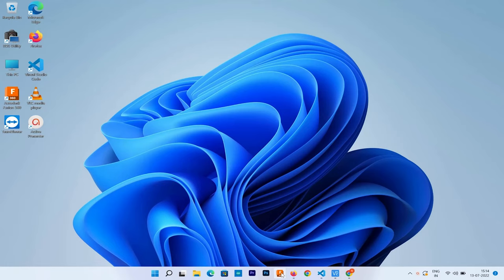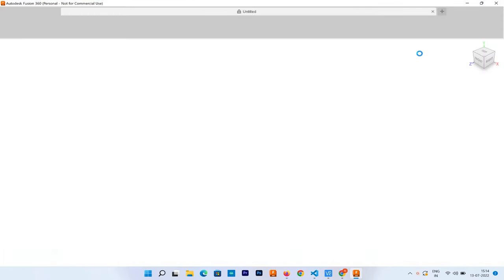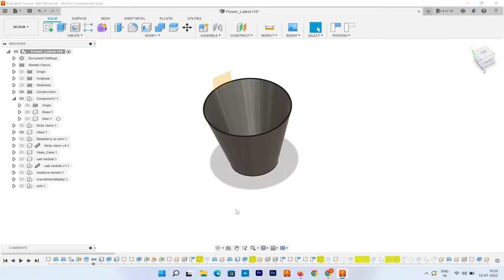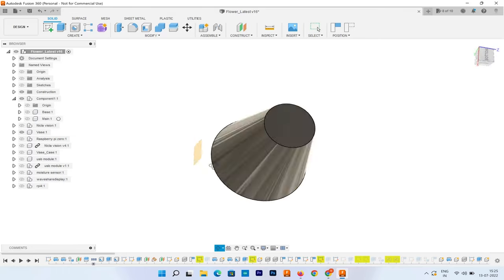It's time to design the flower pot. We used Autodesk Fusion 360 to get the job done. Here is our design. The pot consists of mainly three parts: the outer cover, the base, and a container. The container is the place where the plant is to be set.